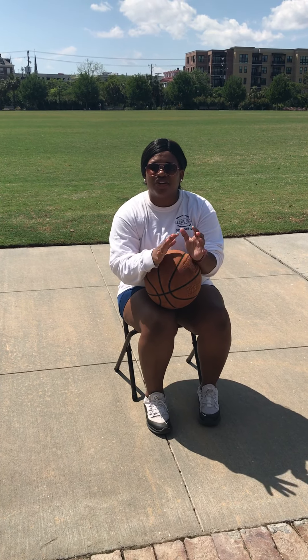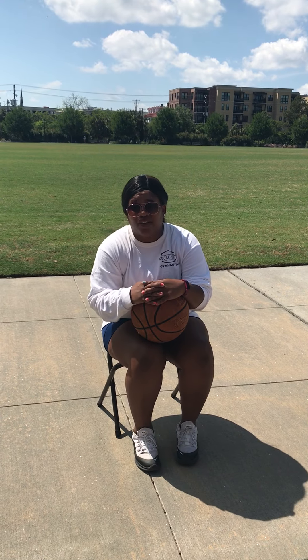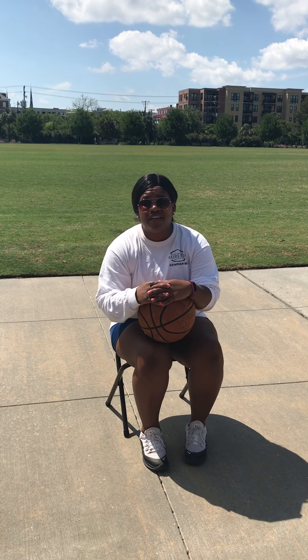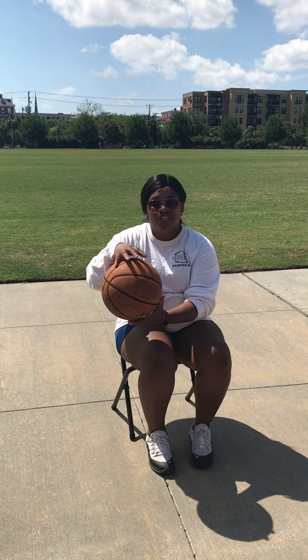Hey everyone, we're gonna do a couple of drills to get you going for basketball season, to work on your hand-eye coordination that you can do at home inside without messing up your parents' home. You can also do it right outside in your yard or backyard. Remember the parks are closed, but we want you to stay safe. So these are things you can do at home. Here we go!